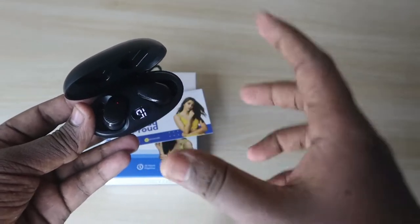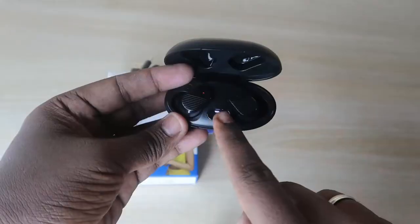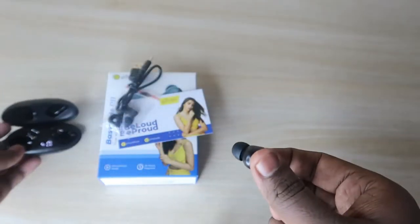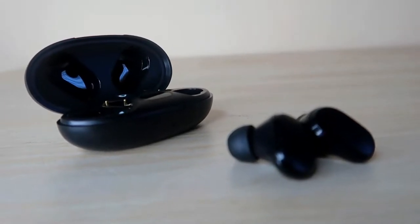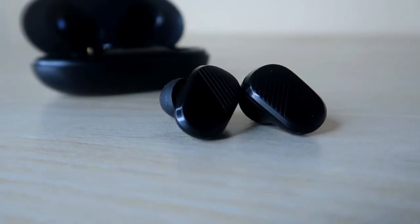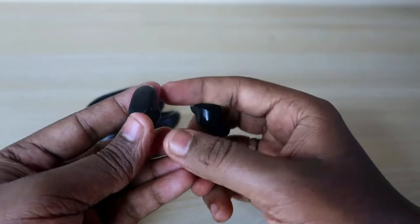The charging case is very compact — you can easily hold it in your palm. It features a digital display showing the actual battery level of the charging case. The earbuds are in-ear type but have a partial stem-like design, so they almost look like stem-type earbuds. The fit is comfortable; they never fall from my ears, giving a better wearing experience.